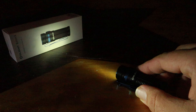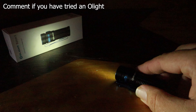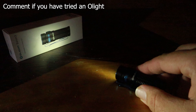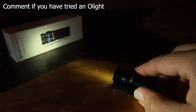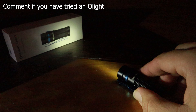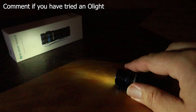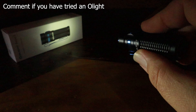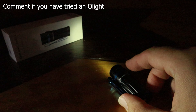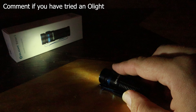The Baton 3 has many different settings and several brightness levels. The highest is called Turbo at 1,200 lumens, but it really eats the battery so it can only be used for short periods of time. There's also High, Medium, and Low. They also have a Moon setting, which is the very lowest and can last for a long time — great for general use. It also has a strobe setting.